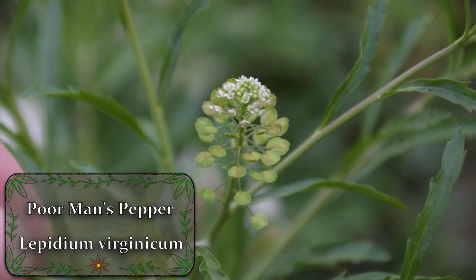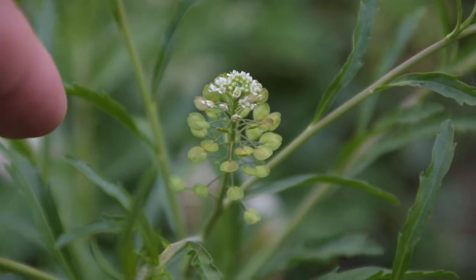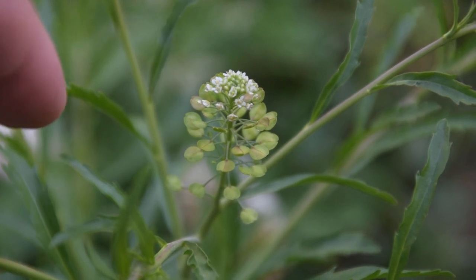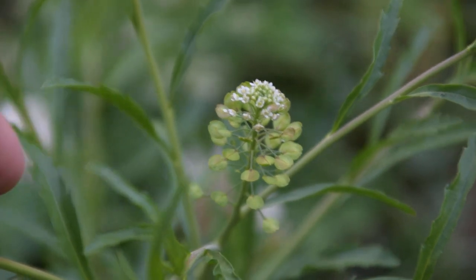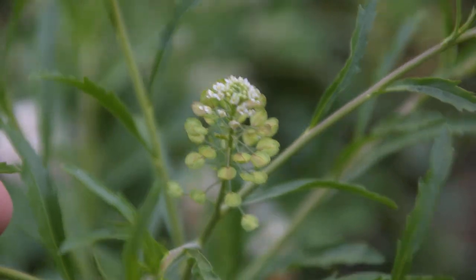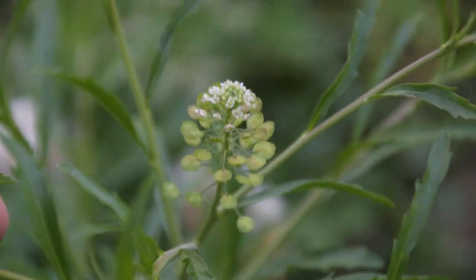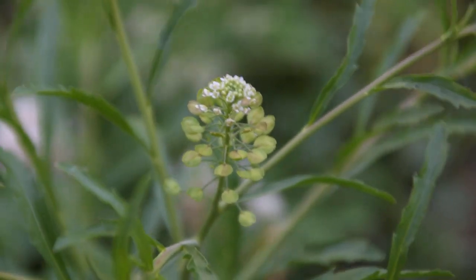The plant that we're looking at right now is poor man's pepper. This is a very common plant that you're going to find in your lawn, on the side of roads, on the edges of your garden, and other landscaped areas, even in waste areas. So be careful — if it's in an area that does have a lot of waste, you don't really want to forage it from those locations.